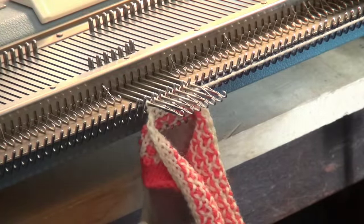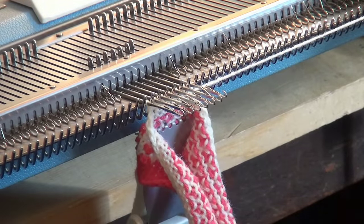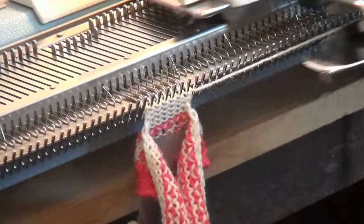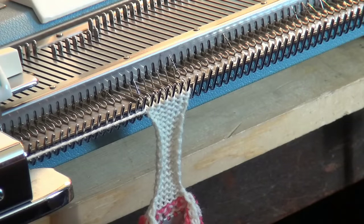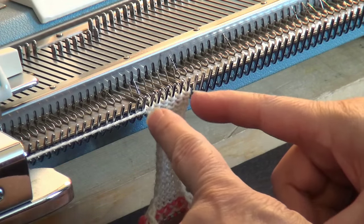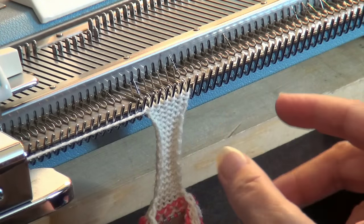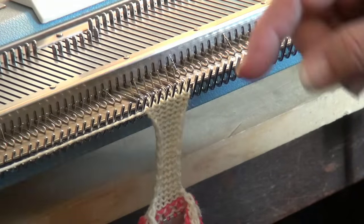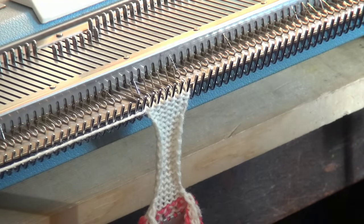Now the pattern says to knit 17 rows without shaping. Here the pattern says to mark these stitches, but I don't need that. If you need it, go ahead and mark it there. Now to do the leg.